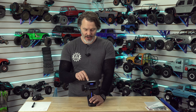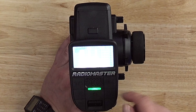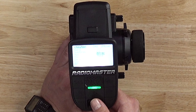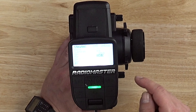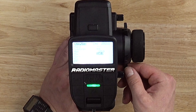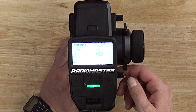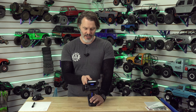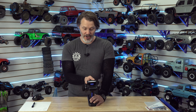The next step is making sure our endpoints are properly adjusted. That is going to be on our outputs. We select it and edit it — this gives us our minimum and maximum throw; that's where you set your endpoints. On channel three you can see we go from 988 milliseconds to 2,012 milliseconds between our up and down, so we are getting max throw in both directions.